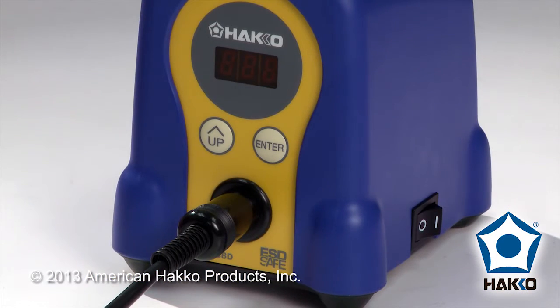Hi, this is Chris with American Hawking. Today I'm going to show you how to turn on and use the password lockout feature of the HACO FX888D. In order to use the password lockout feature, we're going to need to go into the parameters and turn on the password and set the password for the HACO FX888D station.